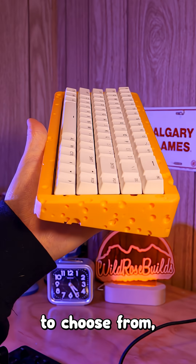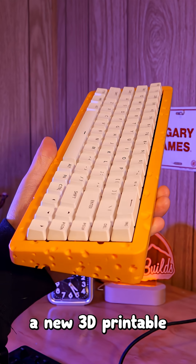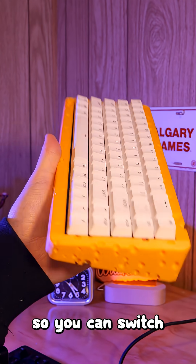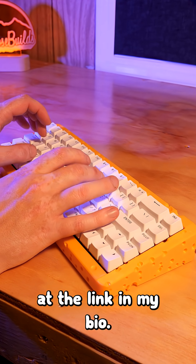There's already a handful of models to choose from, but Make Sense Studio is planning to release a new 3D printable model monthly, so you can switch your keyboard design whenever you feel like it. Check out more at the link in my bio.